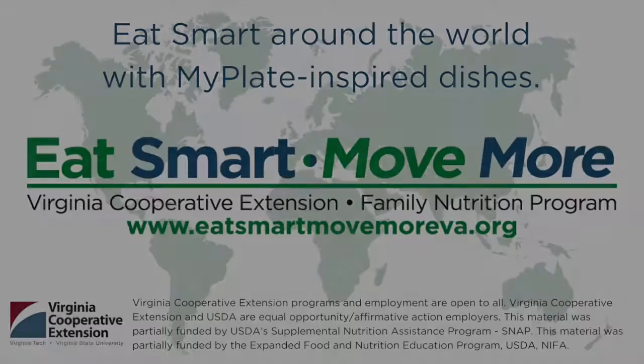You can find more ideas for making homemade meals over buying takeout on our blog. There are many ways to eat smart around the world. MyPlate-inspired dishes from Guangzhou, China are a tasty way to liven up your cooking and celebrate food from other cultures. For more ways to eat smart and move more, visit our website.